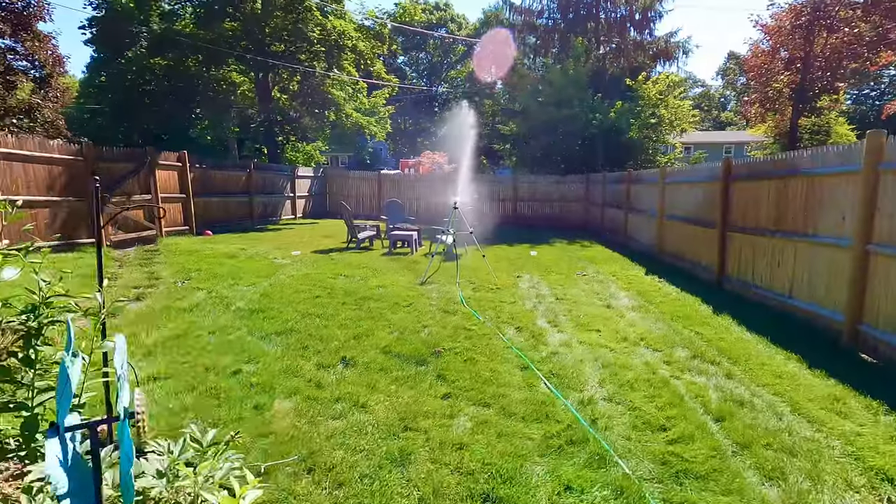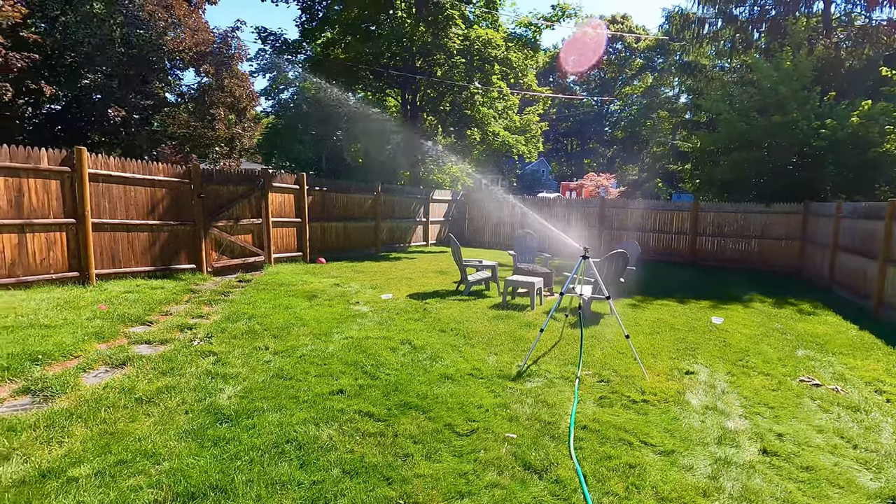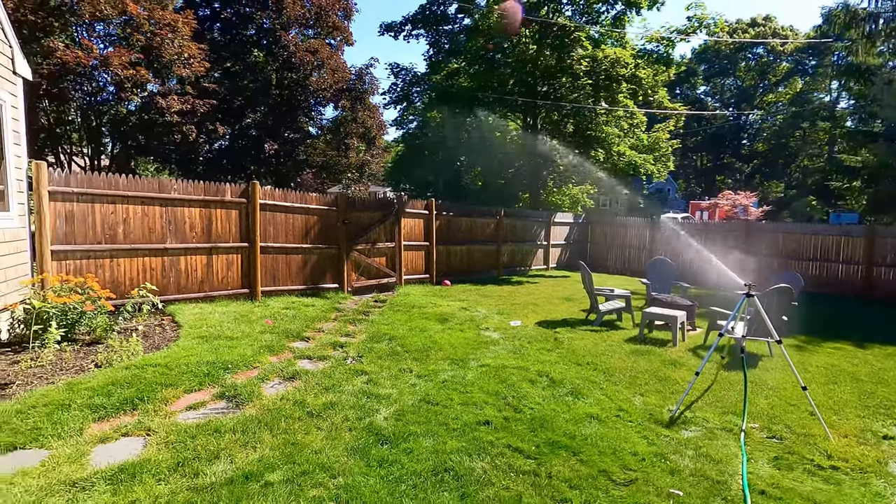That was 50 gallons. I'm gonna hook the other barrel to it — I'll be back. Alright, I just started another 50 gallons. I'll leave this running here for a little bit.